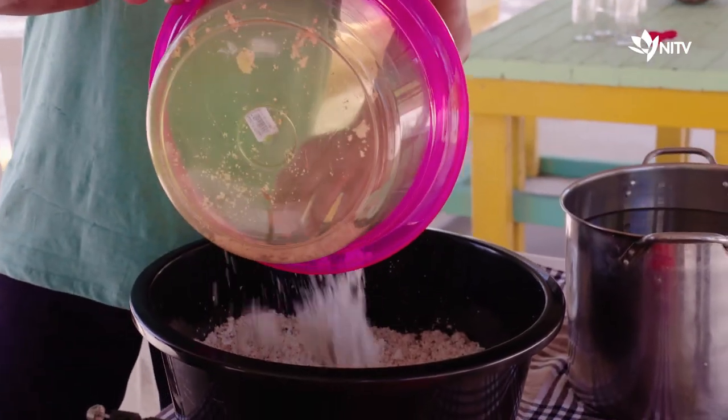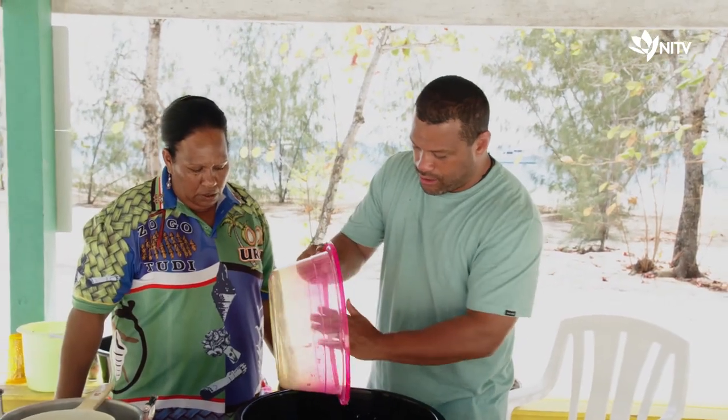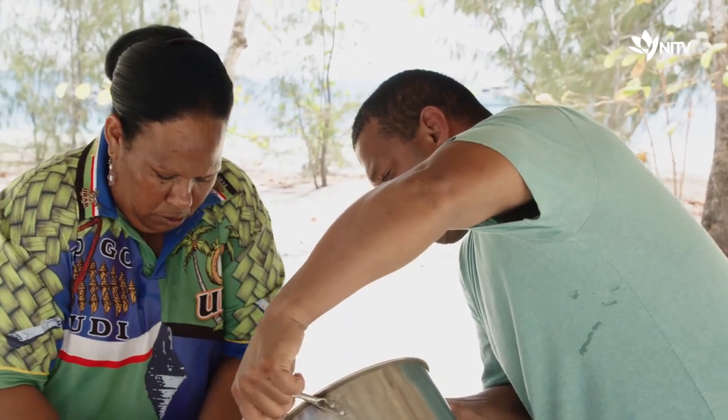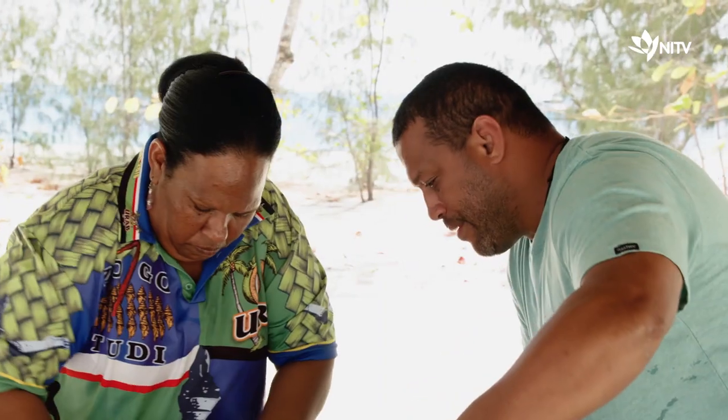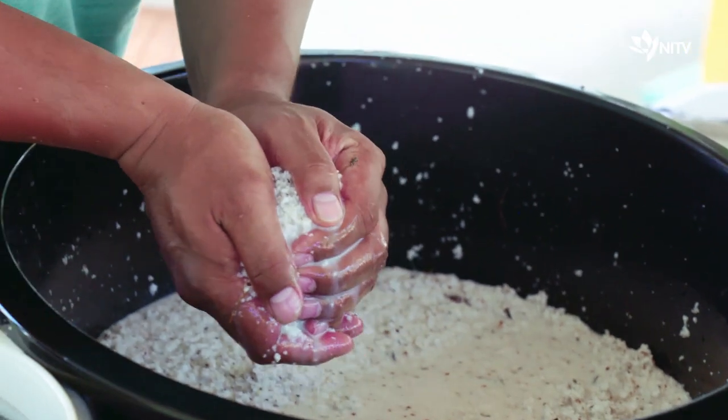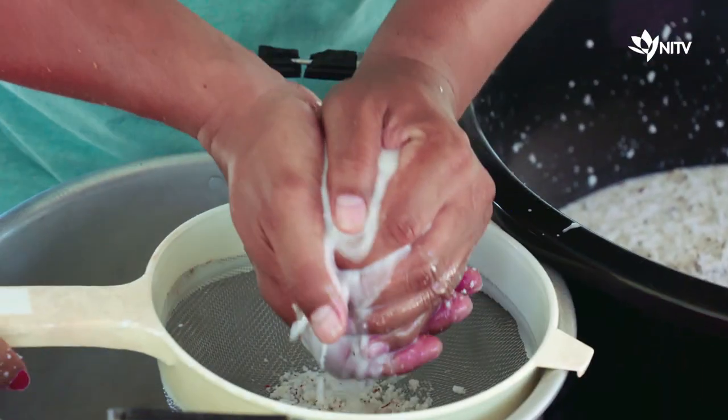So we're now into the third stage. Once the soft flesh of the coconut has been scraped out, we soak it in water. I could eat that right now. And then we get to work squeezing the milk from the shavings. So this is stage four now.